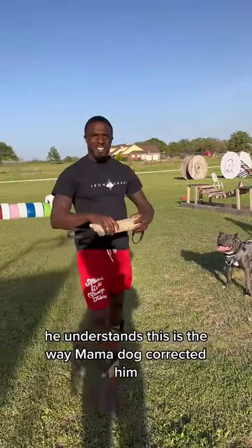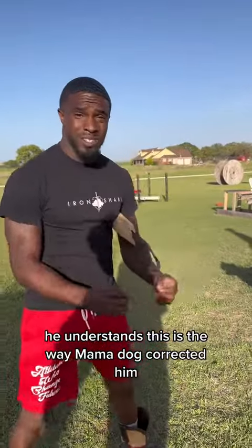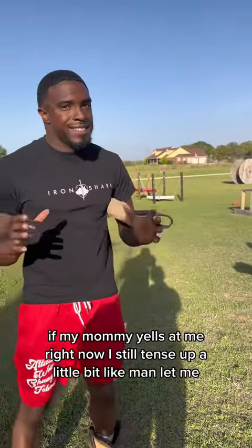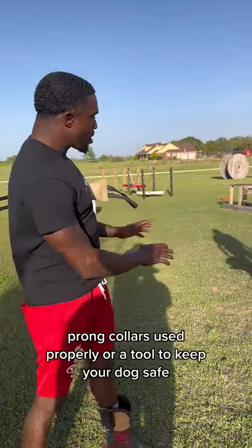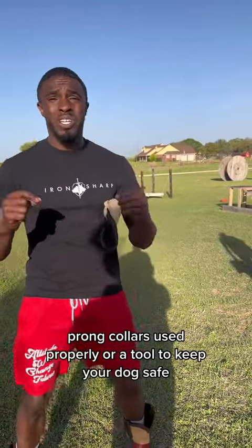He understands this is the way mama dog corrected him. If my mama yells at me right now, I still tense up a little bit — like, man, let me act right. Prong collars used properly are a tool to keep your dog safe.